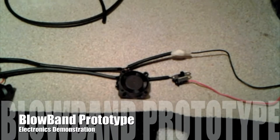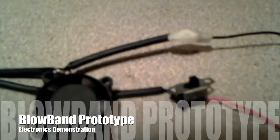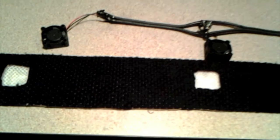Basically, what we have is a prototype of the blow band, and the way that we did this is we've got a power source going to a switch. You see a little slide switch right here, and it's connected — wired to a micro fan, actually to two, three micro fans. These three micro fans are going to be embedded in the sweatband, as you see here.